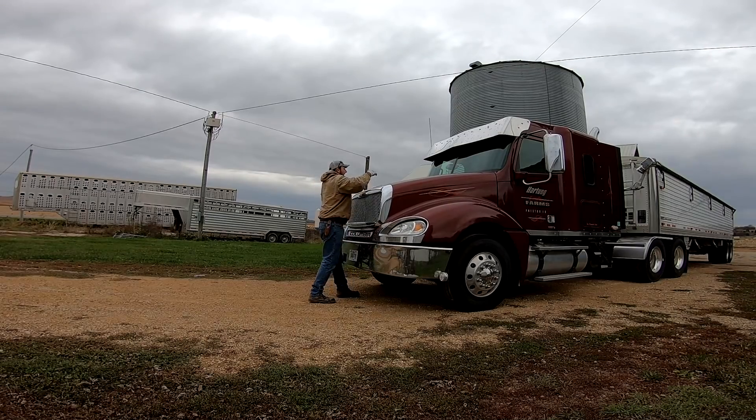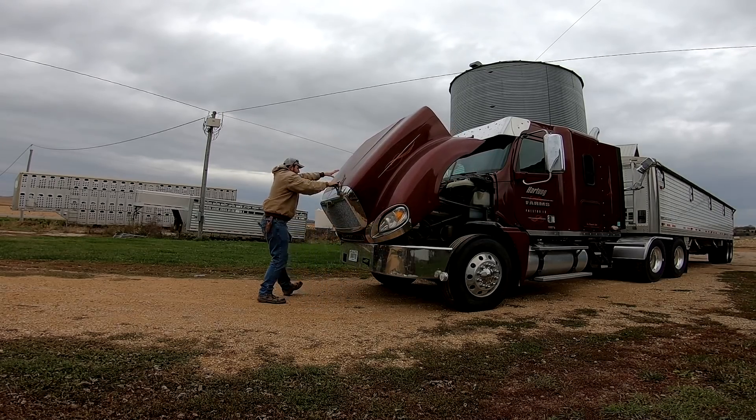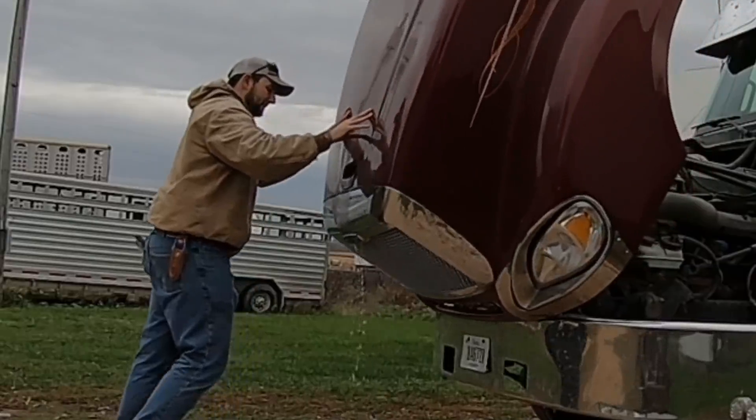I'm going to go ahead and move this semi over to Jerry's because we're going to shell a load or two of corn tonight just to fill the wet bin. I'm going to check the oil in this truck, check tires, let it warm up, and then head over. That camera dies right as I started it up — it was a cold start this morning but she got running. I'm going to close all this up, walk over to get new batteries while this thing warms up, check all the tires, and drive over.